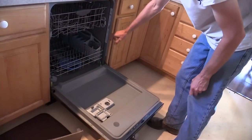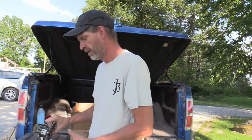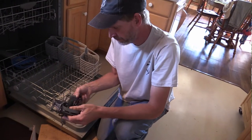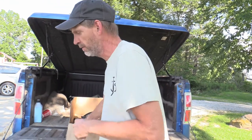Well, the easiest answer is to put them in your dishwasher. We're going to take these into the house, run them through the dishwasher, get the oil off — if I can get my wife's permission. Hopefully we're going to run these through the dishwasher, follow me.